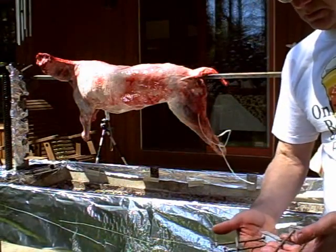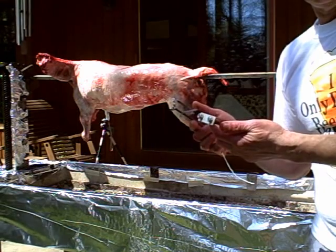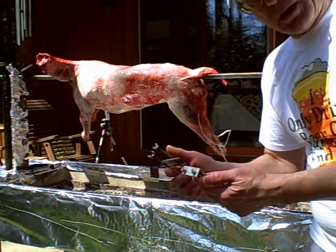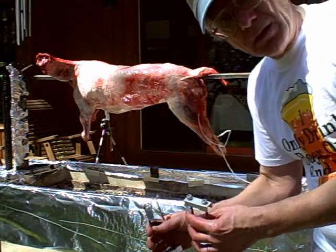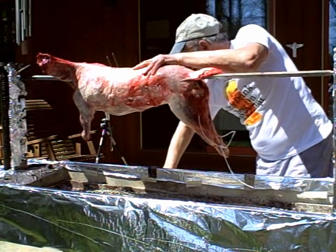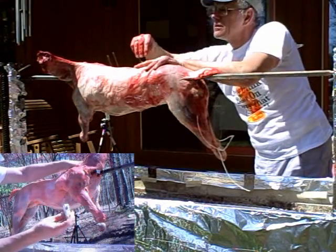I'm going to secure the lamb with these devices that I've designed to keep the carcass from flopping around as it cooks and the bones loosen up. This will keep the lamb from flopping around, and I will have to insert them from underneath the lamb. Here's one of the devices that goes inside.